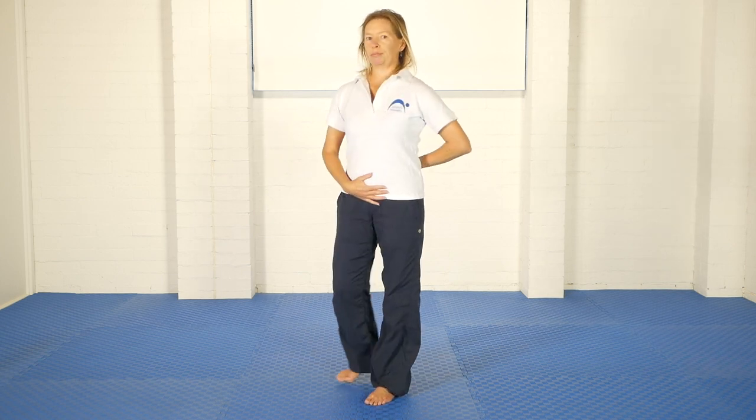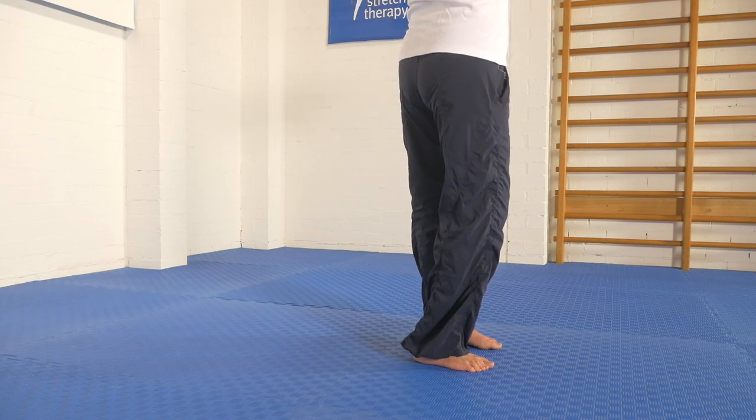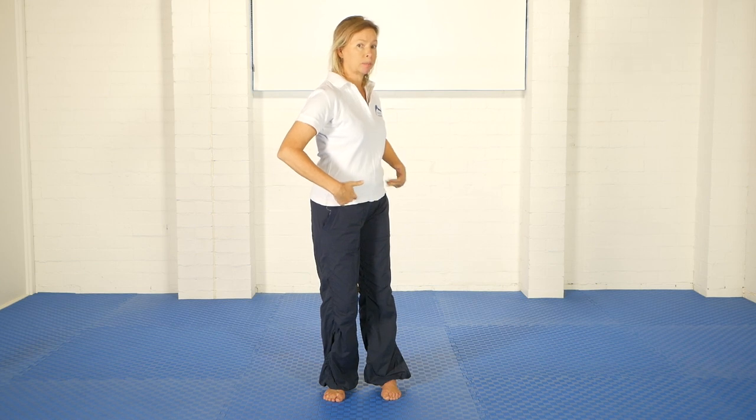The second hip and pelvis position we talk about is in relation to squaring and unsquaring. As I stand here facing the camera, the front of both of my hips are pointing directly forwards, exactly as my shoulders and chest are — that is a square hip position. If I let the hip of one side pull back and the other one goes forward, now my hips are pointing off to the side — that's an unsquare position. So square, unsquare — it's as simple as that.